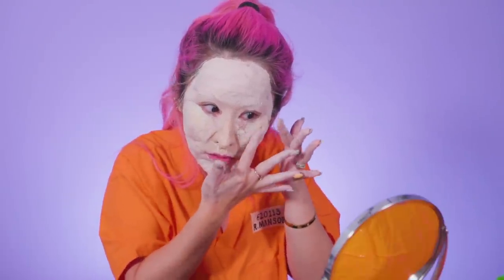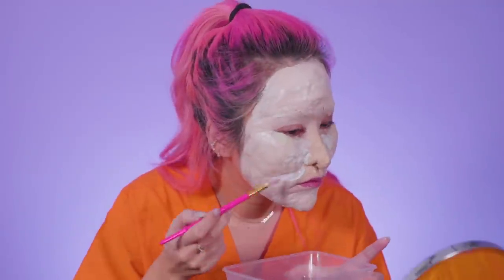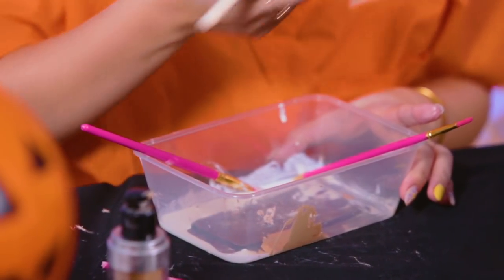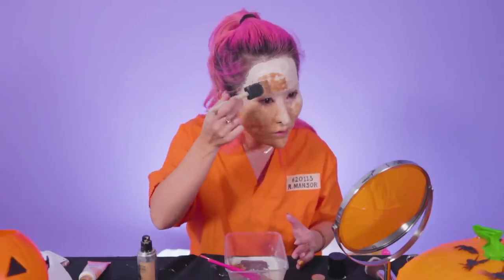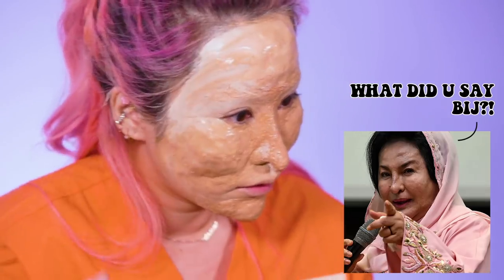I'm just gonna put a layer of latex on top of it and we're gonna be ready for foundation. I'm gonna do my foundation now and just try to make some color here.